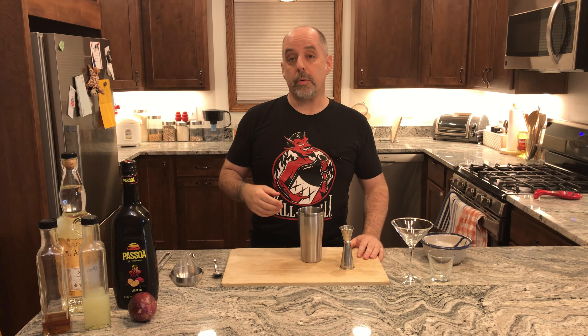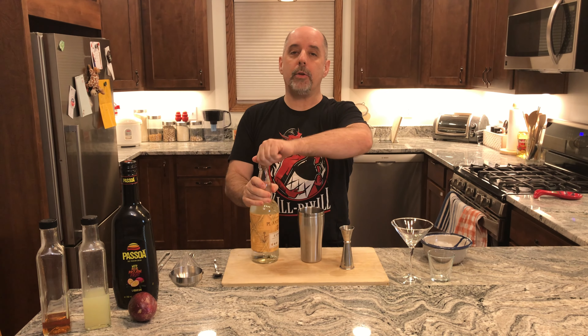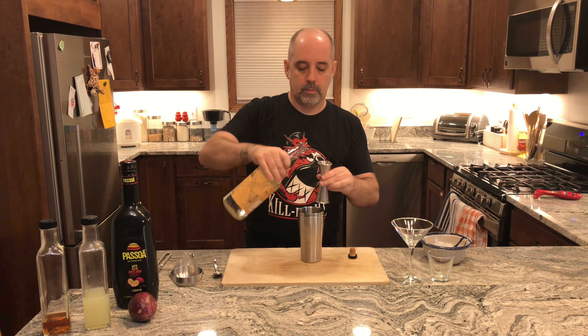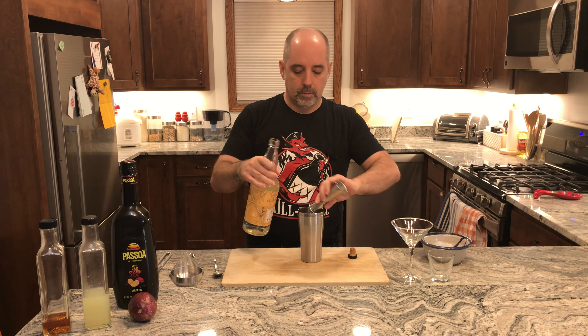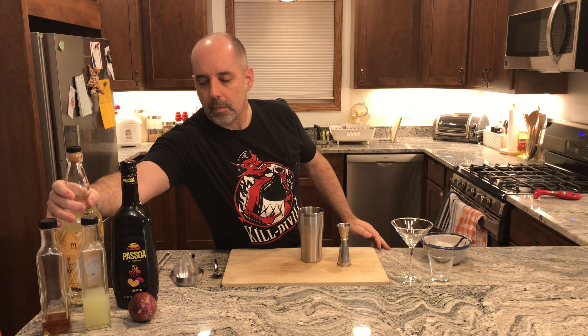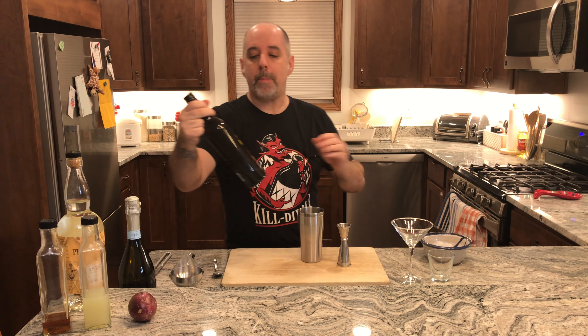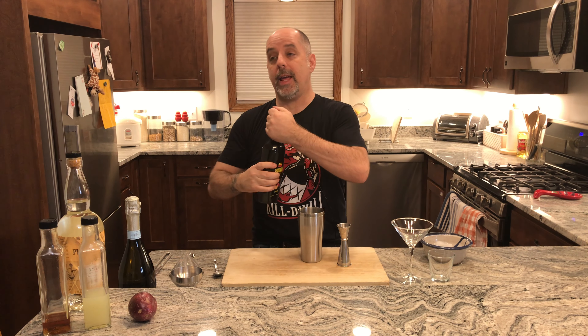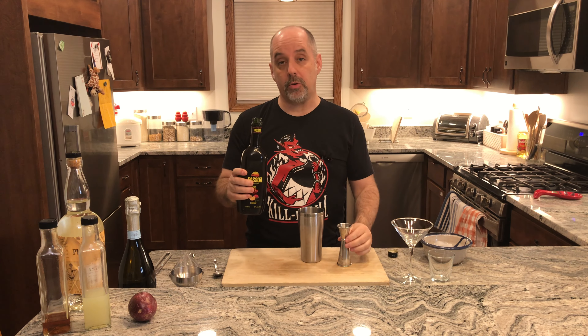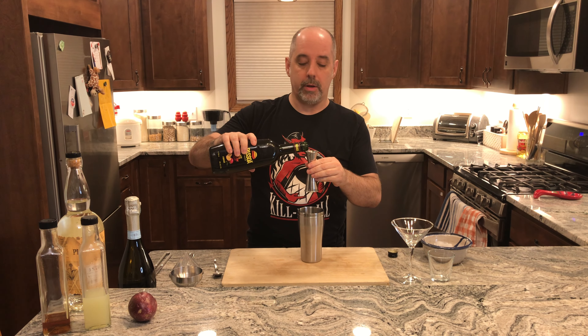To make this drink, I'm going to start with the white rum: 1½ ounces of your white rum — 1½ ounces is 45 milliliters. Then 1½ ounces of passion fruit liqueur. Passoa is traditional for Pornstar Martini, so that's what I'm using — 1½ ounces, 45 milliliters.